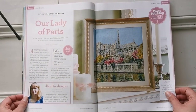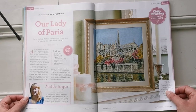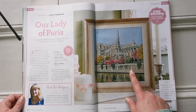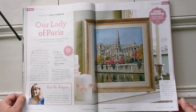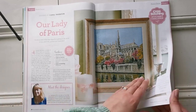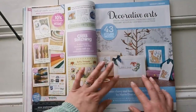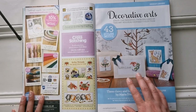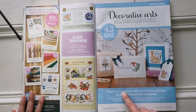Here we have Notre Dame, gorgeous — this is from Carol Thornton. It says it's a more advanced kit with fractional stitches, backstitch, French knots, and beads. It is gorgeous though, so I'll have to flip a few pages to get past it because it is huge.